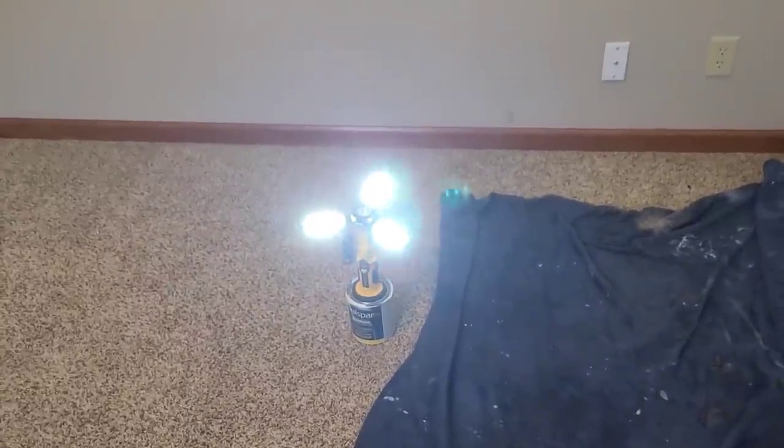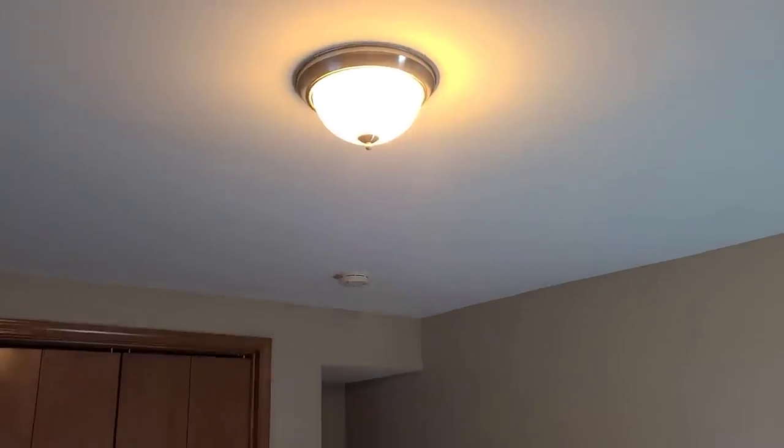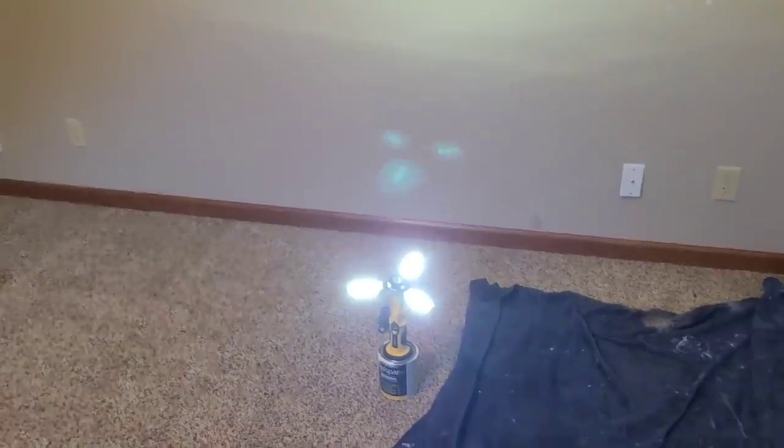We have our little flashlight in here to help with lighting because this light is not cutting it — can't work in a dark room.